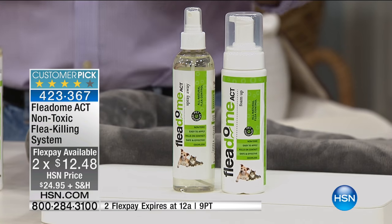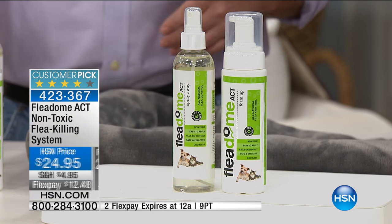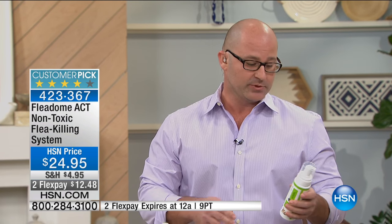What you're getting today is a complete in-home system — an 8-ounce foam and an 8-ounce spray. We recommend you use the foam directly on your pet. You simply spray the foam directly onto your pet's ridgeline and rub it in. We wanted to deliver a mechanism that was welcoming to the touch. The foam is actually going to rain down, and as it hits the fleas, it's going to kill them upon contact.